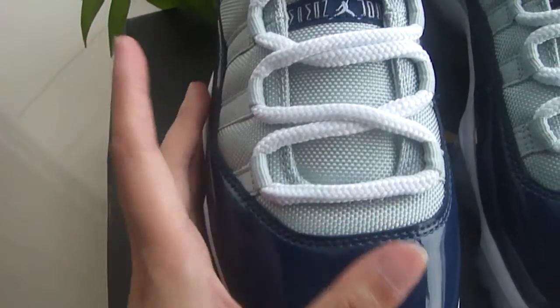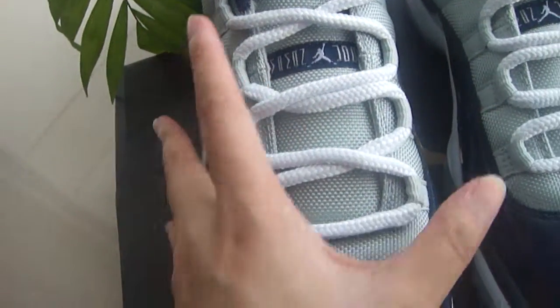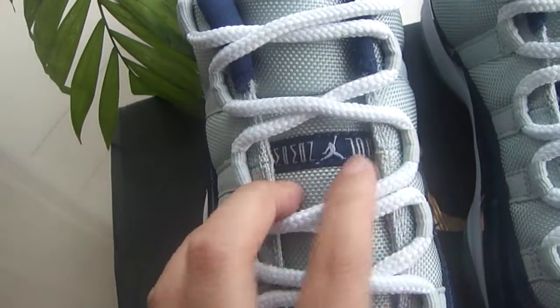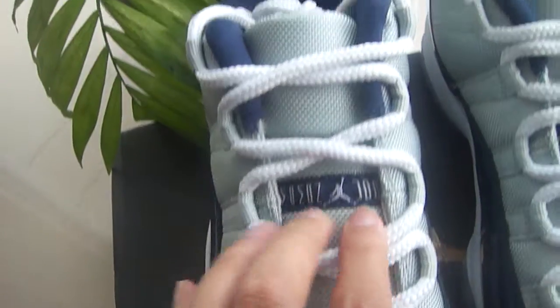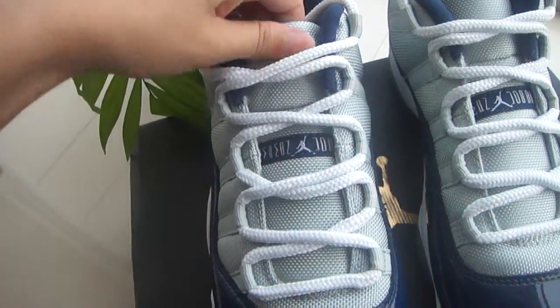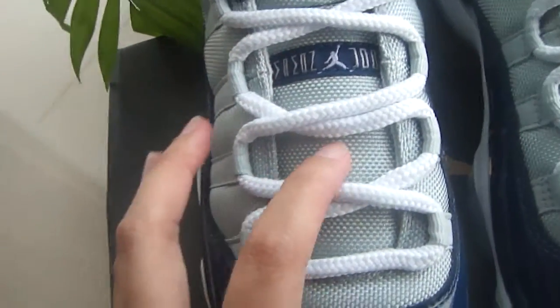The gray part — the color is very fresh. I love this color, it's so clean. And white lace as usual. At the middle we got our Jordan label as usual. I have to say the material of this part is very soft, comfortable. You can see the patterns on it, just like knitting. Good material as usual.